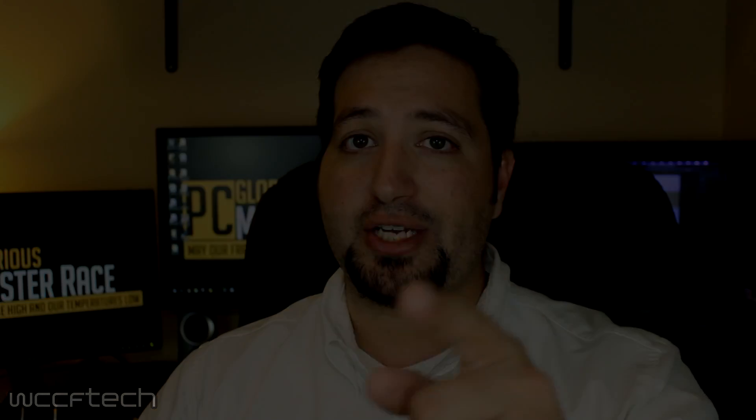A lot of you probably already knew this, but for those who didn't, I hope you learned something. If you got anything out of this video or enjoyed it, feel free to like and subscribe. This has been Keith with WCCF Tech, and we'll catch you in the next video.